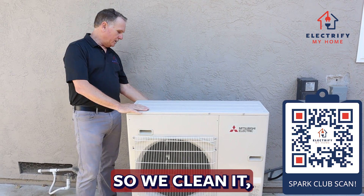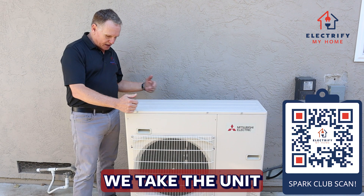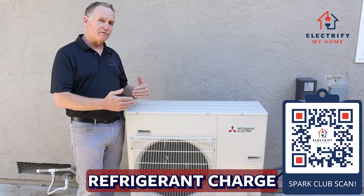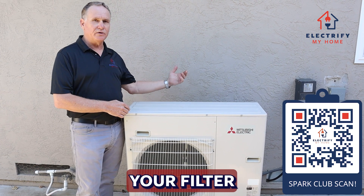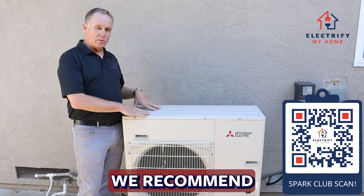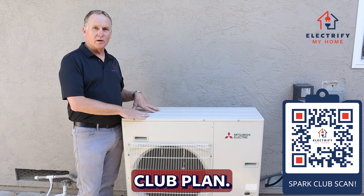So we clean the coils, take the unit apart, clean it, and we monitor all the electronics and make sure that the refrigerant charge is perfect, as well as clean your filter and check your indoor coils. Having maintenance done on these is very important. We recommend doing it, and you can do it with our service plan.